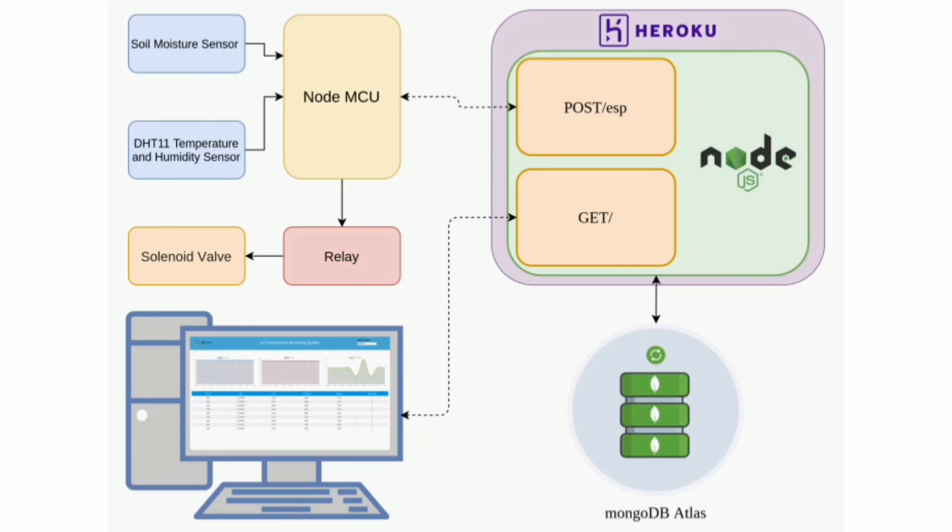NodeJS is a JavaScript environment used for writing the back-end code. The NodeMCU collects data from the soil moisture sensor and DHT11 sensor and sends it to the website when connected to the internet. The data is sent to the website through HTTP protocol. MongoDB is used for storing data, and the website is hosted on the Heroku platform using NodeJS code.